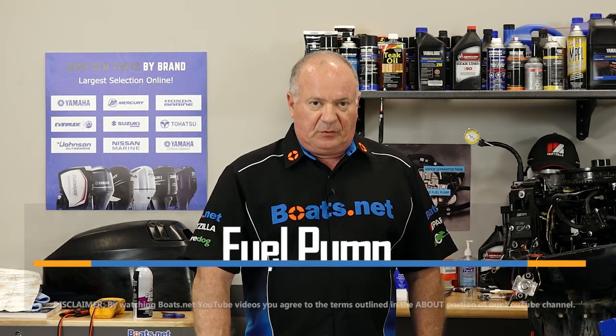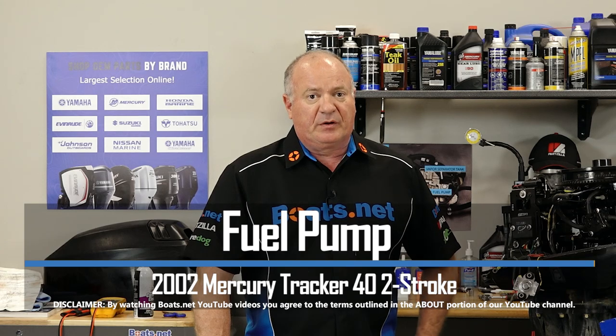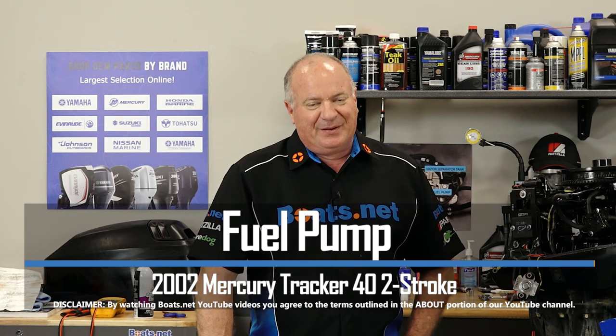Hello, John Talley here with Boats.net. Today we're going to be looking at the fuel pump on our 2004 Mercury Tracker 40 horsepower. Now if you've been keeping up with this one, we've been doing quite a bit of work and it's getting really close to firing this thing up for the first time. But I want to make sure the fuel pump is up to the job, so let me go grab a couple of tools and we'll dive into this project.